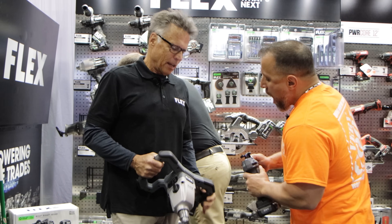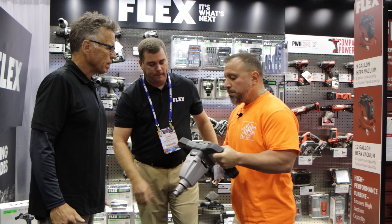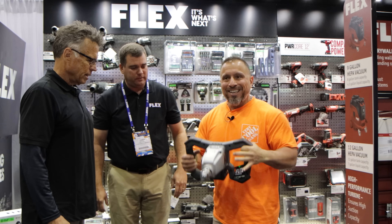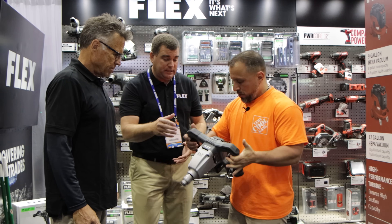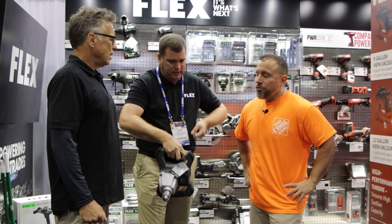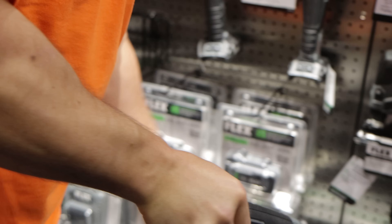Then there's the low-man-on-the-totem-pole job — mixing the mud, the thin set. Look at this. I expected when he handed it to me that it would just fall to one side, but it literally stood up balanced. This is the drywaller's or mud-mixing tool. The market has typically put a drill in that guy's hand, and the drill is just awkward for that task — you're along for the twist.